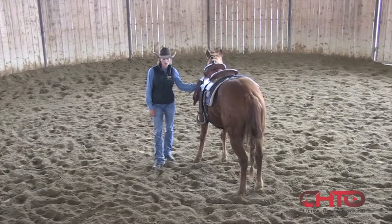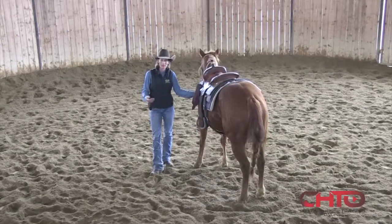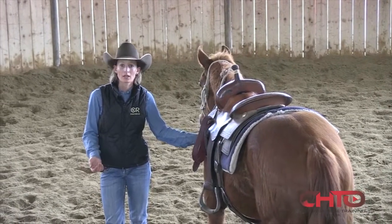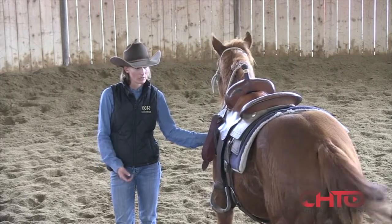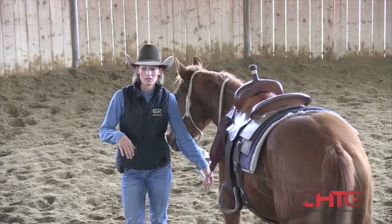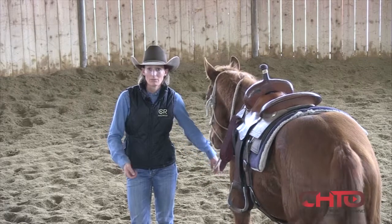Some people that haven't started very many horses will keep repeating things they think are good to work on, but that horse might not necessarily be learning anything from it past a certain point. My goal with these is to challenge them — get on their level — and figure out what's going to pressure them and make them move forward and learn.